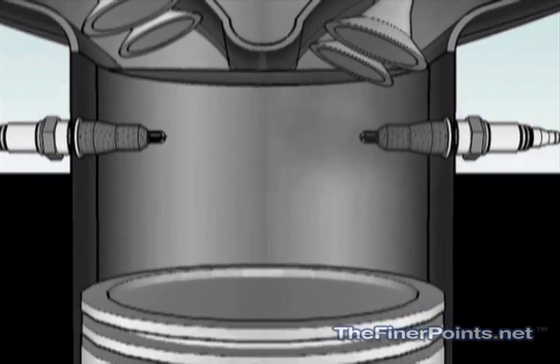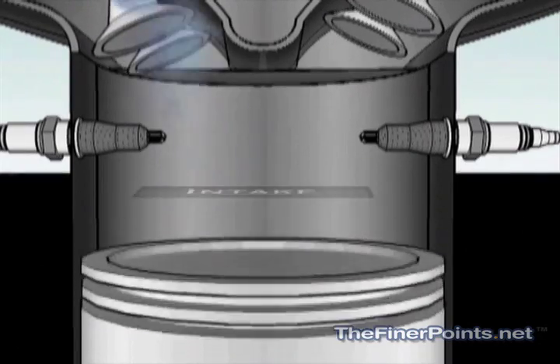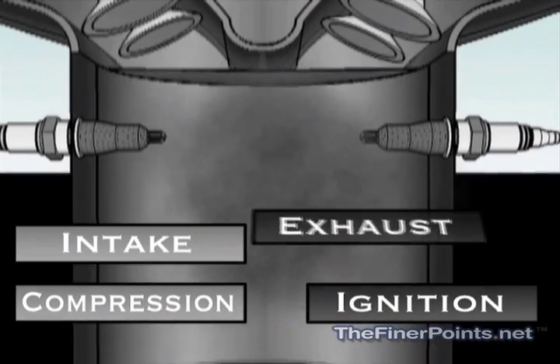At that point the exhaust valve opens and takes the waste gases to the exhaust manifold, then closes and the whole process starts over again. Four separate steps: intake, compression, ignition, and exhaust.